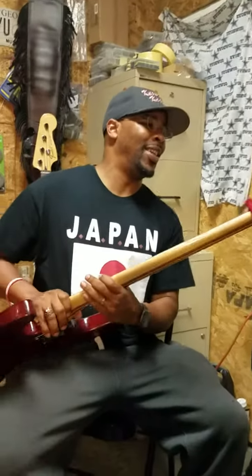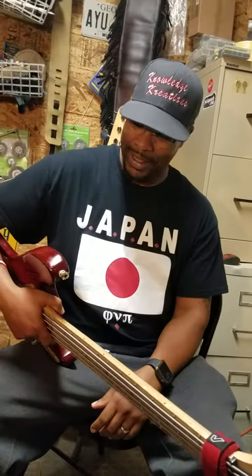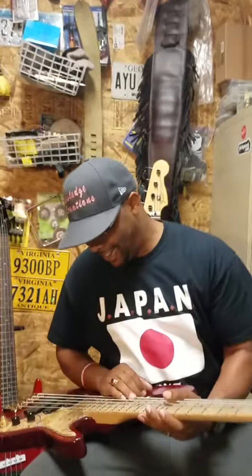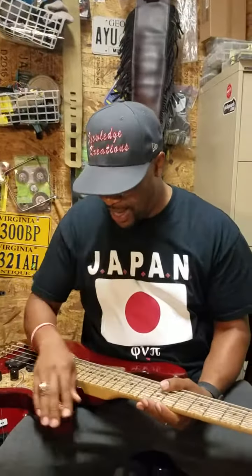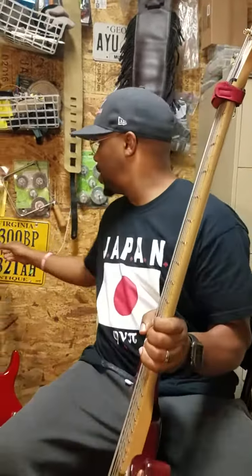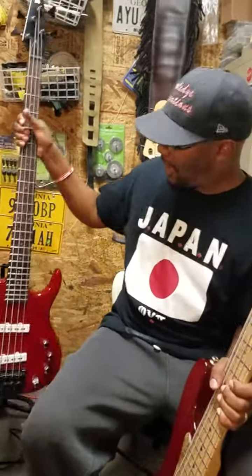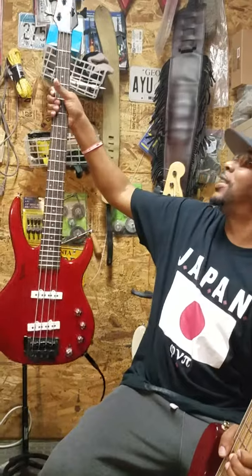Thank you for believing in me, bro. And it matches — yeah, I thought you would like that. That was sweet — just the rustic finish, that's super sweet. Appreciate it, thank you so much. I'm going home with this. You saw it online — for all the Kappas out there, we're gonna rock this right here.